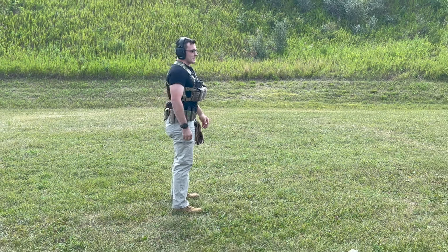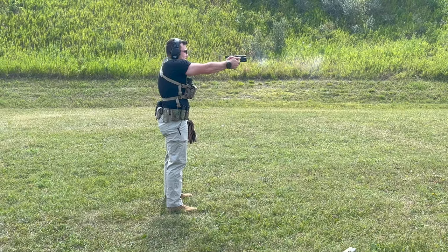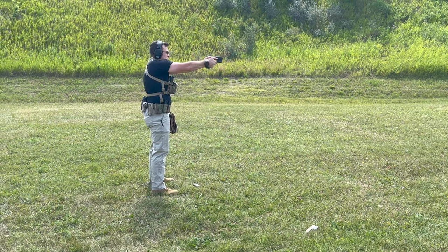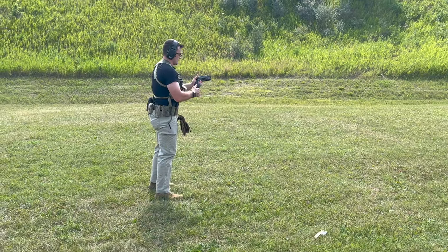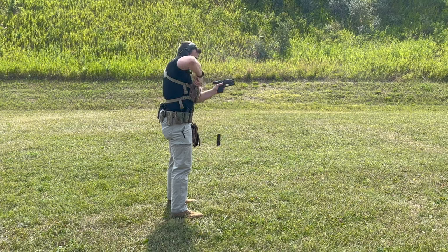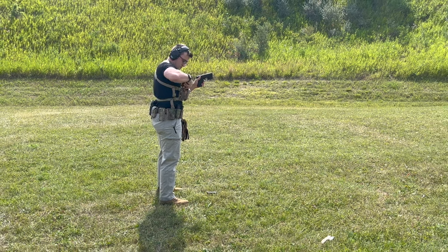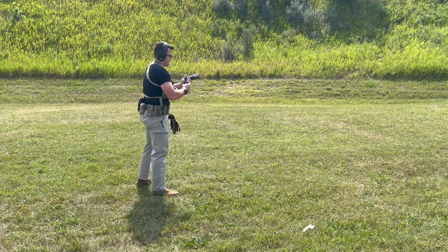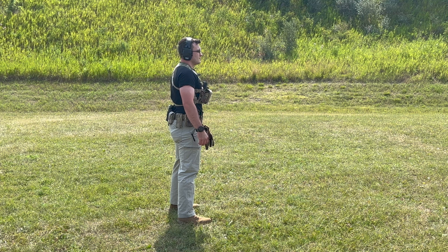Running the one-reload-one drill now — no shot timer, so we'll just go off the signal.